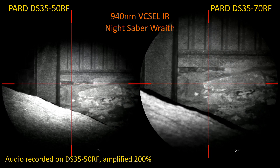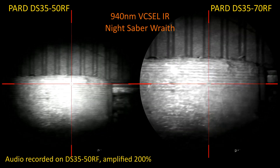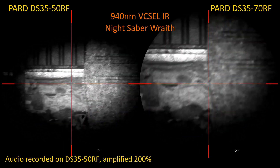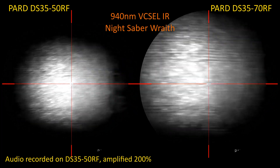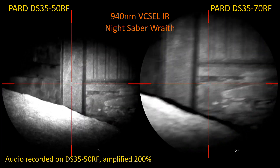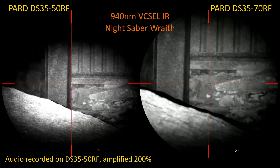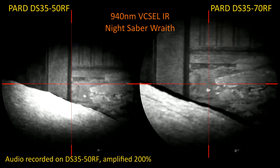So both scopes looking at the 940 nanometer VCSEL IR at 37 meters. If there are any rats there, they will not see a telltale glow from the IR torch. You can see on the left that the VCSEL torch's beam doesn't quite fill the field of view of the DS3550, whereas on the right it definitely fills the narrower field of view of the DS3570 RF. This torch is definitely intended for longer range use.